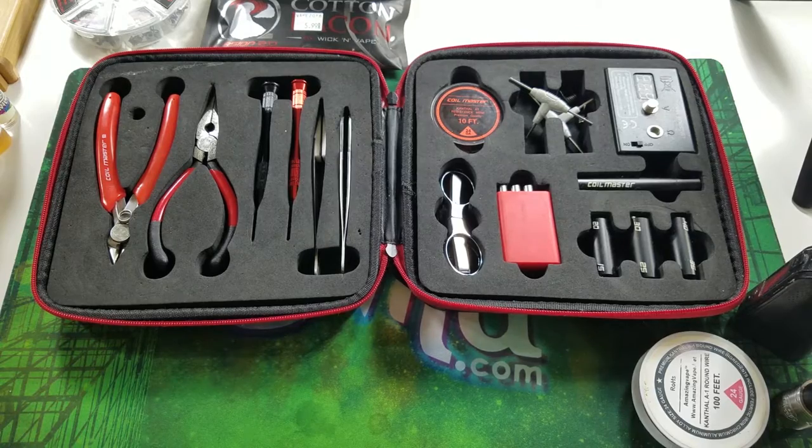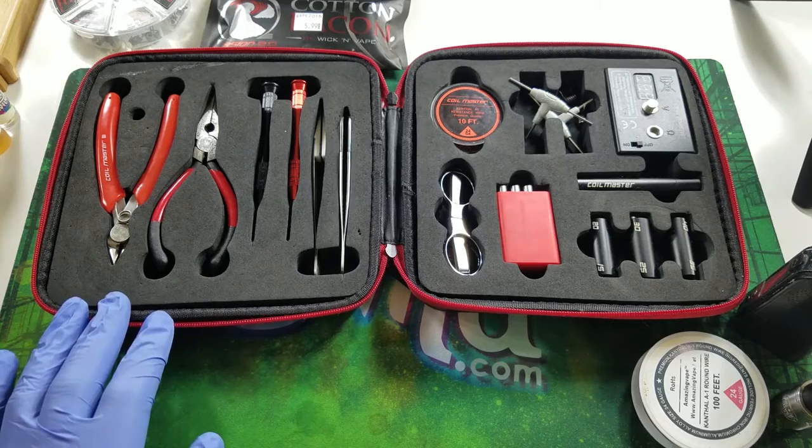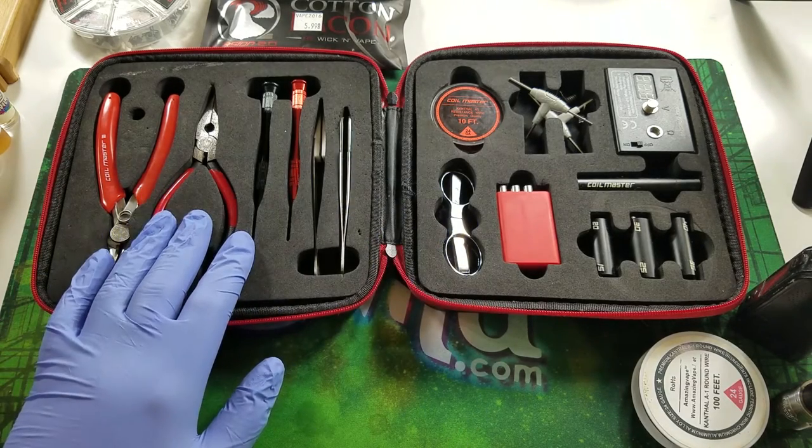Today I wanted to show you how to make a basic build for your first RDA. It took me a lot of thought on how to teach this, so I came up with a general rule of thumb to get you started. We're going to build something in the middle range of ohms — sub-ohm, not too low and not too high, kind of in the Goldilocks zone. The first thing I suggest if you're getting into rebuilding RDAs is the Coil Master kit.